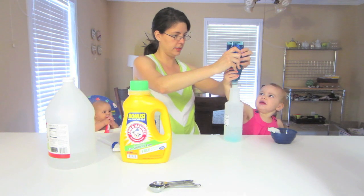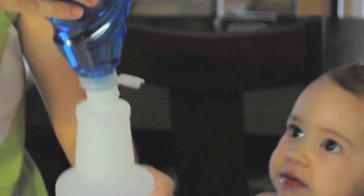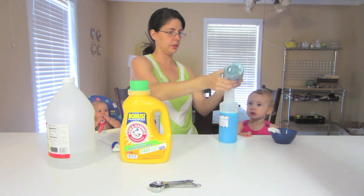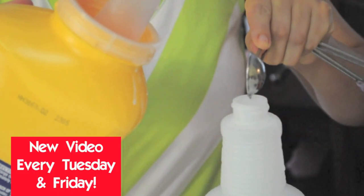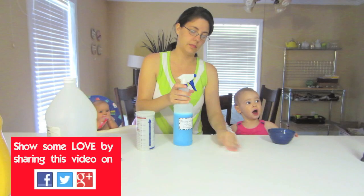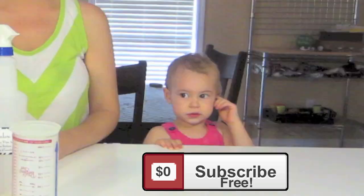Okay, squeeze. Two hands. Very good. Can you do it again? Here we go! Blessing in a bottle. You ready?